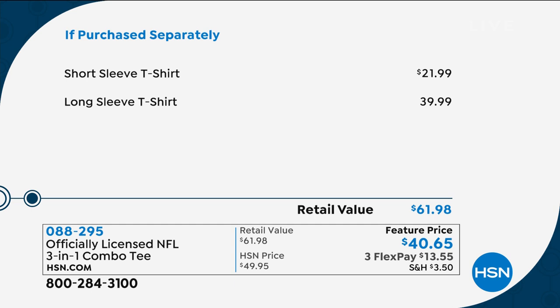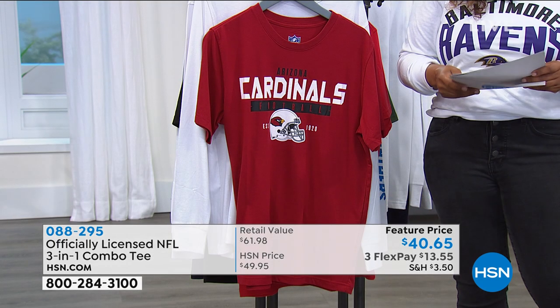Let's go to the value really quickly, because we call this our three-in-one combo tee. Your long-sleeve shirt normally would cost $39.99. Your short-sleeve t-shirt is $21.99, but you're getting them both for $40. So for just a couple of cents more, you're getting two shirts, and we've got all sizes — this year we go sizes small through 5X.